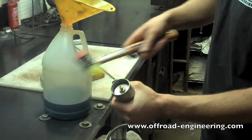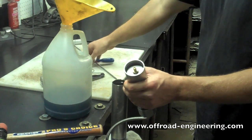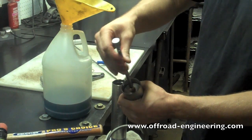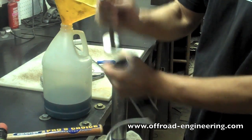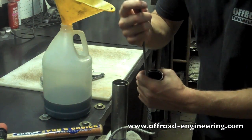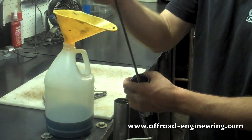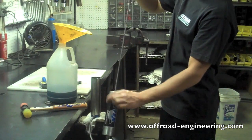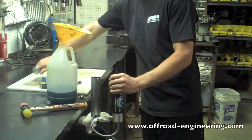If there's a reservoir, you're going to want to tap the end cap in to expose the snap ring. Use a pick to pull the snap ring out. Use a valve stem removal tool to remove the end cap. Thread the IFP tool into the boss inside the reservoir, then carefully pull the IFP out. Now you can drain the rest of the fluid from the reservoir.